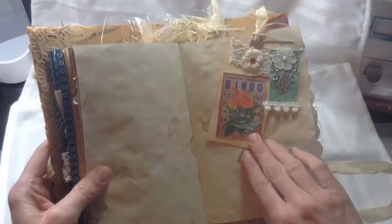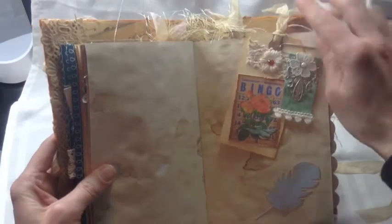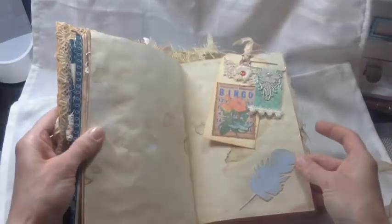A little tag I made — I love these little bingo cards, so what did I do? I added a bird and some lace. And here's that Memory Box die I have again — love that thing, it's so pretty.